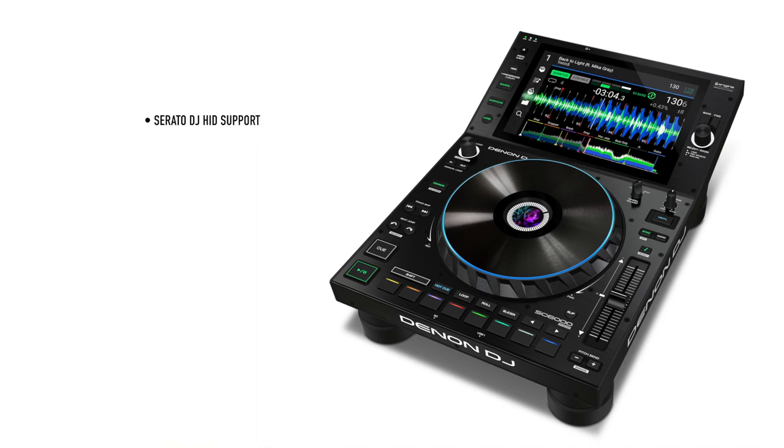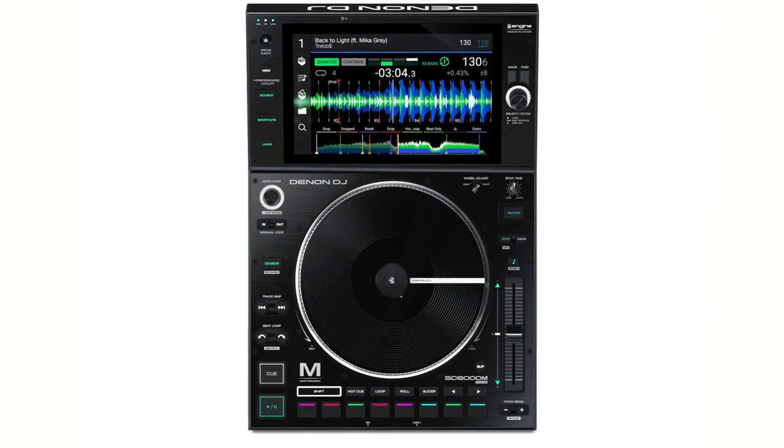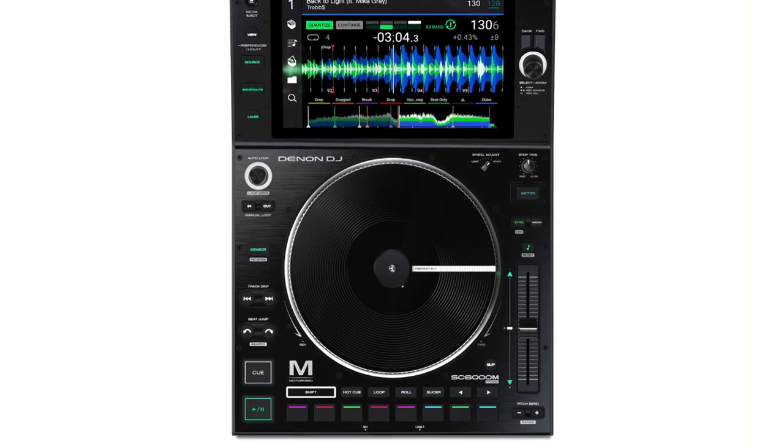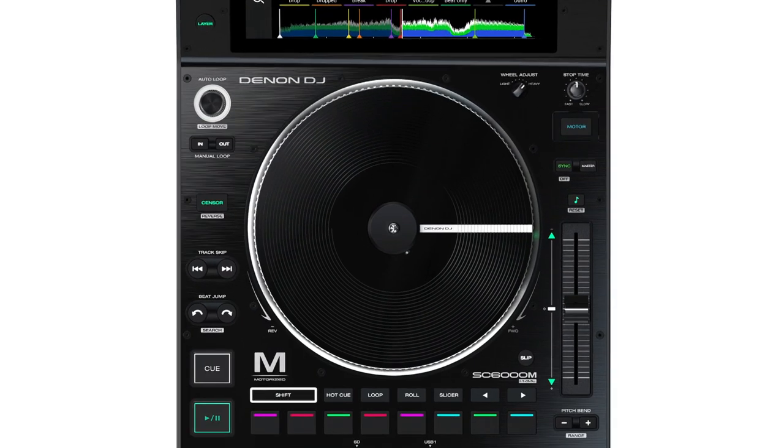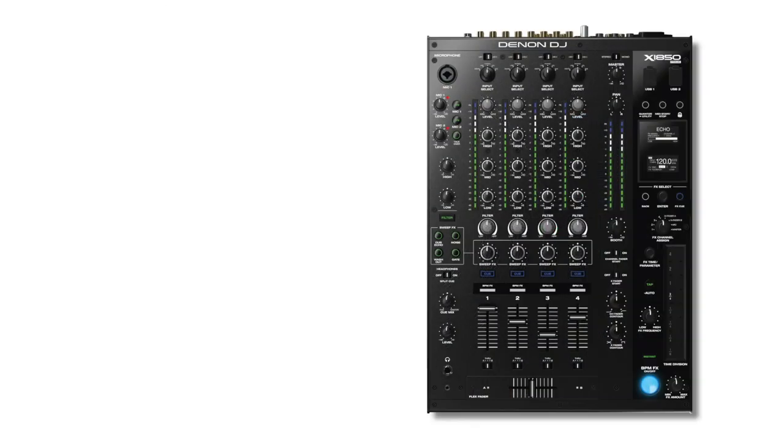The SC6000M is the version that has motorized platters with a real vinyl disc and slip mat. It has adjustable torque and gives scratch DJs that tactile feel they may otherwise miss from turntables. They added a quick release function to the vinyl over the 5000M, and overall it's just a little sexier looking. The new X1850 mixer is more of a minor revision — quite similar to the 1800, but it makes tweaks to the filters, improves visibility, adds a MIDI clock start function to help sync with external instruments or drum machines, and my favorite new addition: effects quantize. Denon has fixed the beat-snapping issue I noticed previously, and I certainly welcome it.